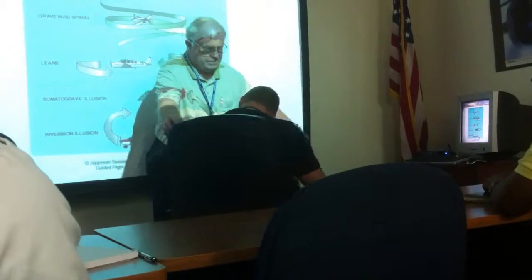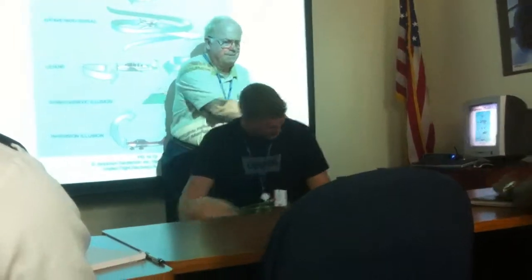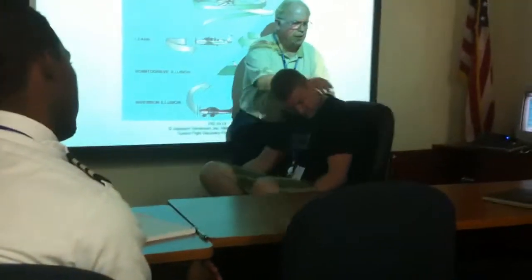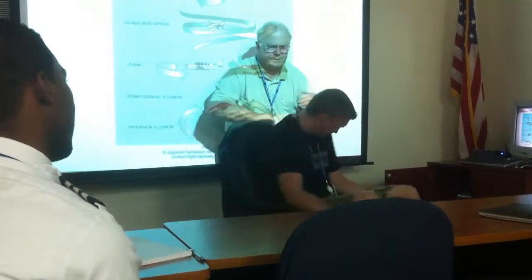All right, we'll see how this works out. You ready? Okay, here we go. Don't puke, man — it'll be in that direction, so no more. That won't be violent, just get you going. Get your inner ear to work in here a bit.